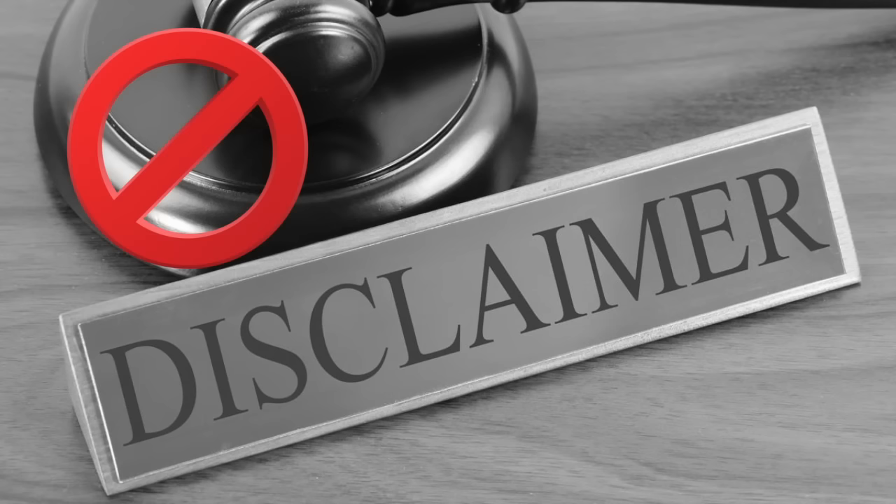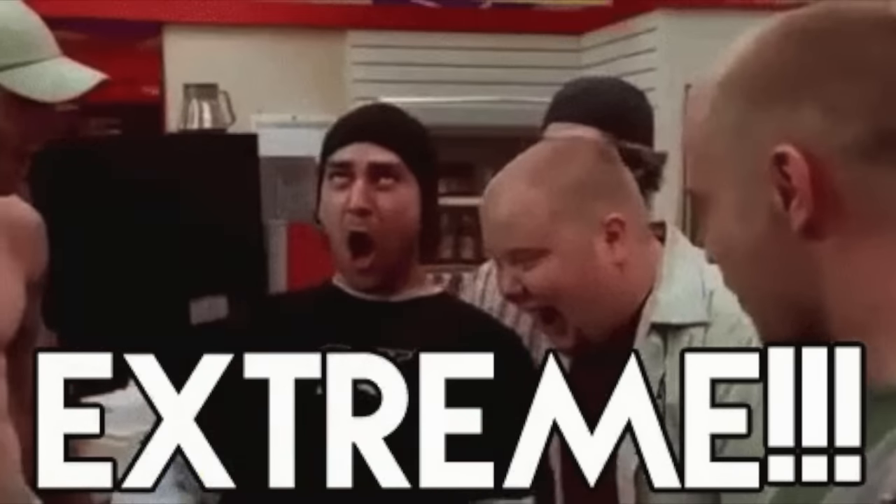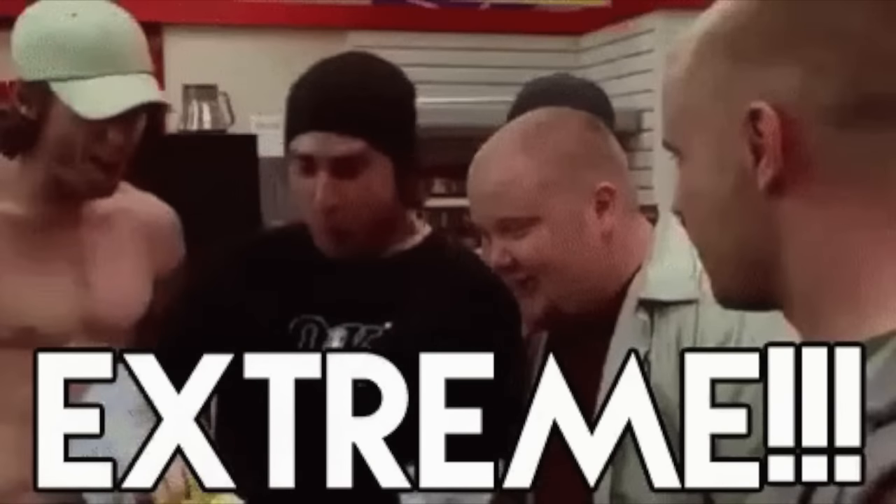So: how to not get caught doing graffiti. First and foremost, I have to say that I do not condone the illegal activity of doing graffiti, but figuratively speaking, these would be measures that you would take. Keep in mind this is very extreme and a lot of it is not necessary.